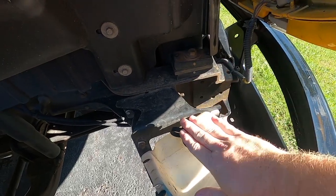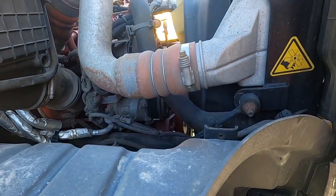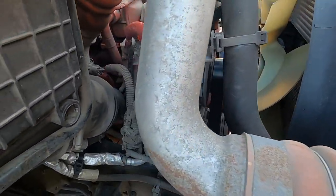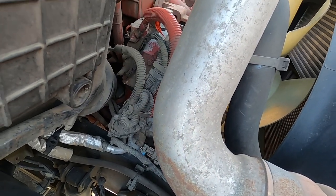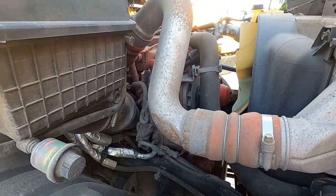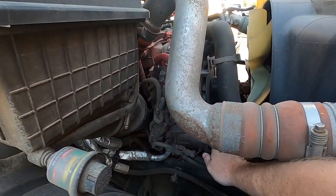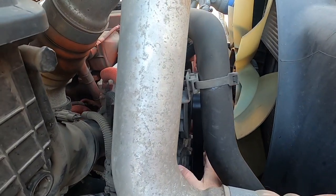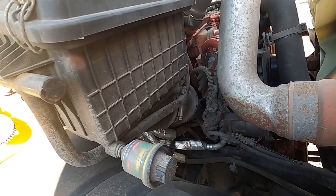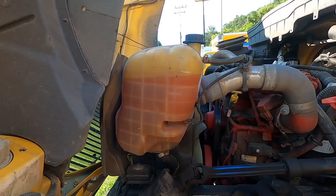Here is the alternator — make sure the wires on the back of it are clean, everything is properly mounted and secured, nothing is cracked or damaged, and there are no abrasions, bumps, or cuts on the belt. Note that the belt shouldn't have more than three-quarters of an inch of play when you pull on it.